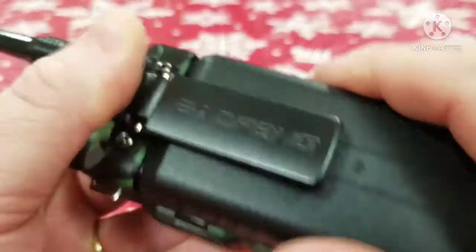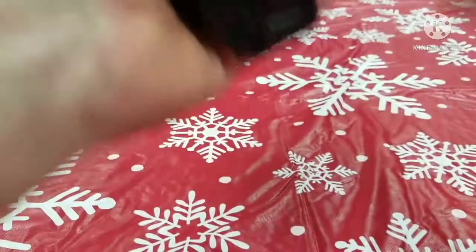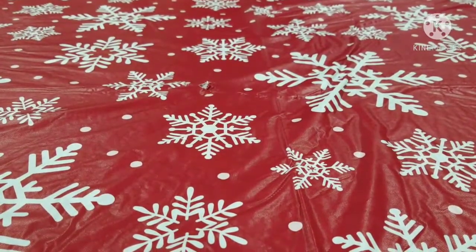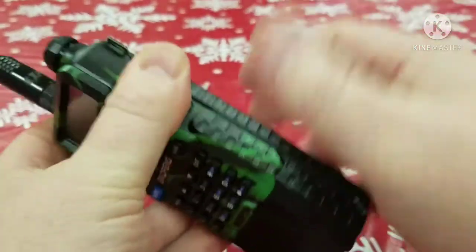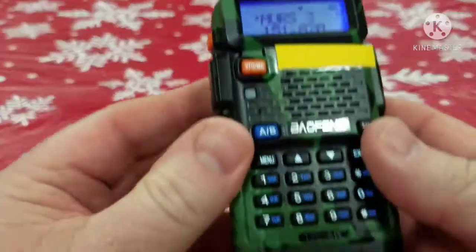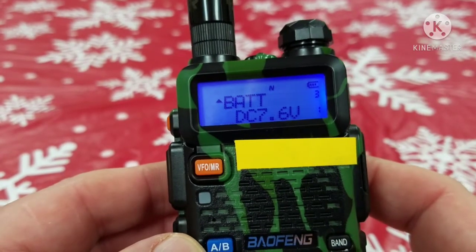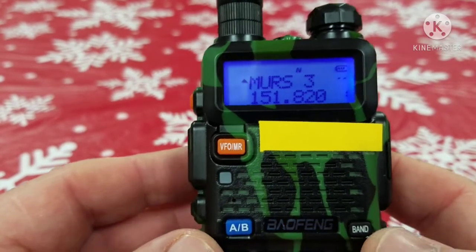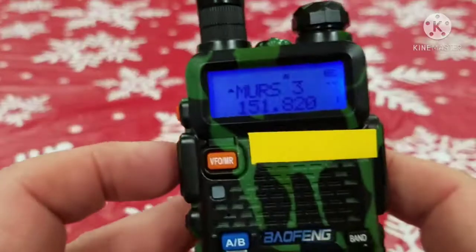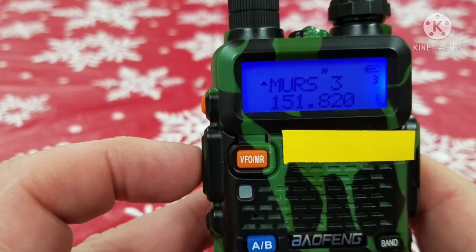So now with the dummy battery in there, I'm going to reassemble this. Sometimes you have to give it a little smack to make sure it's in there good and tight. Now I turn it back on, and if we hit our zero button, we see we have 7.6 volts, which is more in line with what we wanted. And if I push the transmit button, you can see now it works.